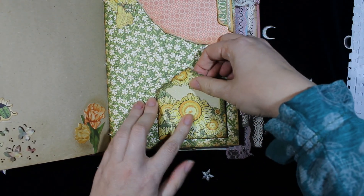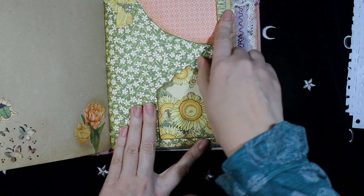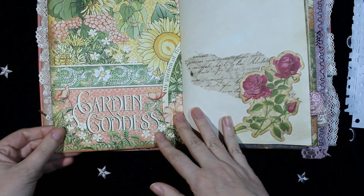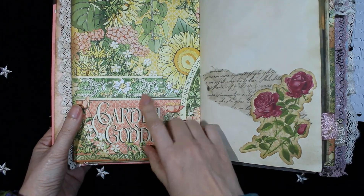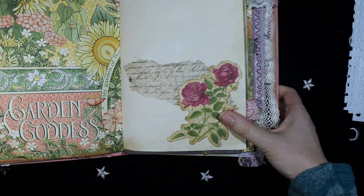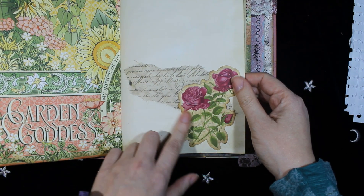This page is from Graphic 45 and the collection is Garden Goddess. Here is a mini pocket with a tack inside. Some chipboard on the other side. This side I wanted to keep uncovered because it's a really beautiful image. The other page is dyed paper with more embellishments.